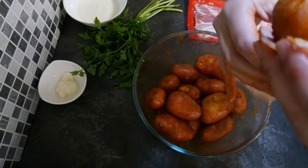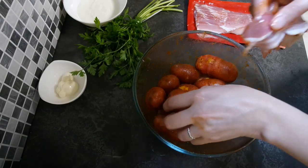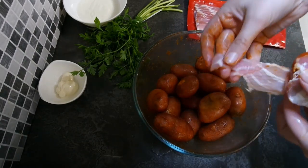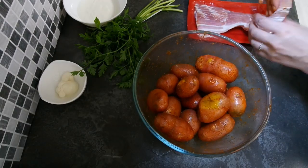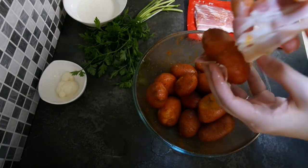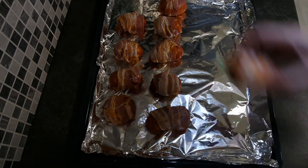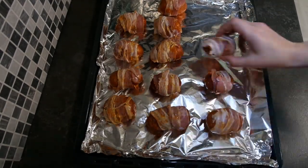Very carefully wrap each potato in a piece of bacon. Our raw potatoes put on the oven tray.